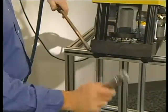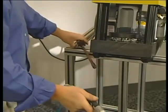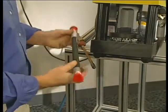As the final step, remove any particles in the hose with compressed air and cap if necessary to avoid contamination. And that's the basics of your PARK CRIMP-1 machine.